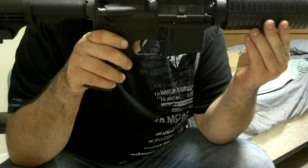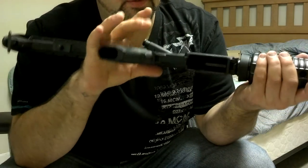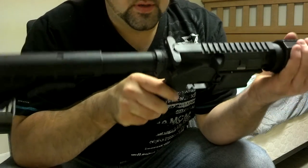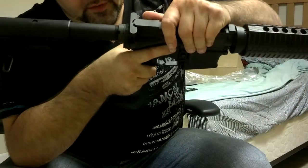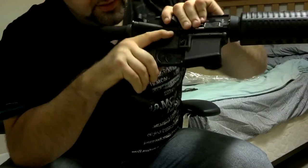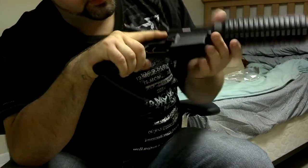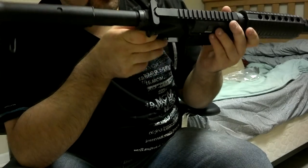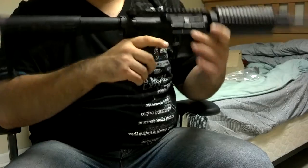I need to get some sights for it, I need to get some mags for it. As far as the fit, it's a little loose — but when you don't buy it altogether from the store, what do you expect?